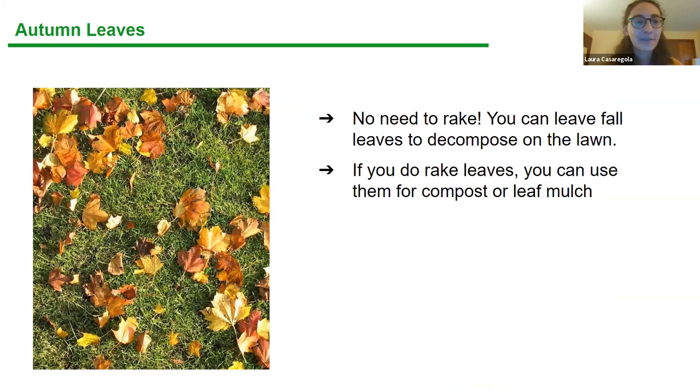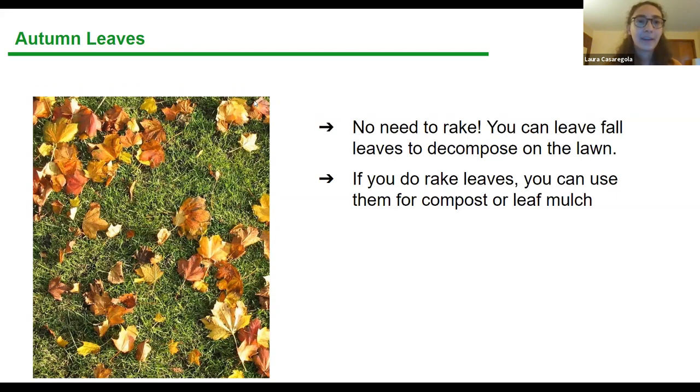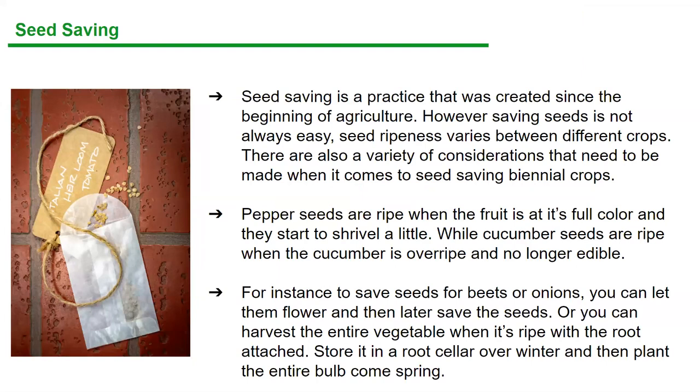Raking fall leaves — the quintessential autumn chore you don't actually have to do. Leaves are great for protecting the ground; they act as mulch, help protect nutrients in your soil over winter, and create a layer of insulation for perennial plants. If you do need to rake for some reason, put completely dried crinkly leaves — those are 'browns' — into your compost to add carbon. Or rake them into a trash bag; over winter they'll turn into a leaf mulch you can use on your beds later.